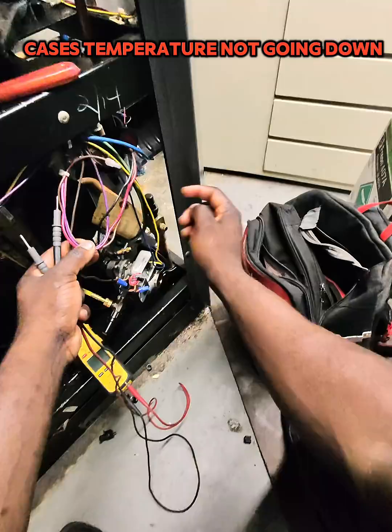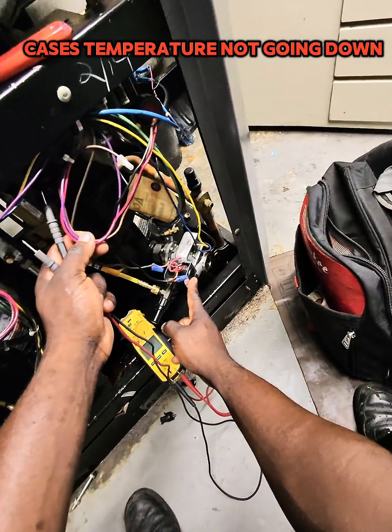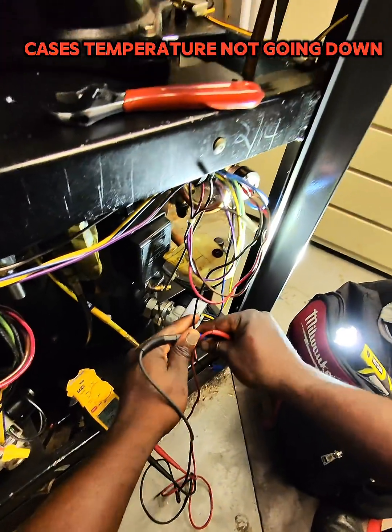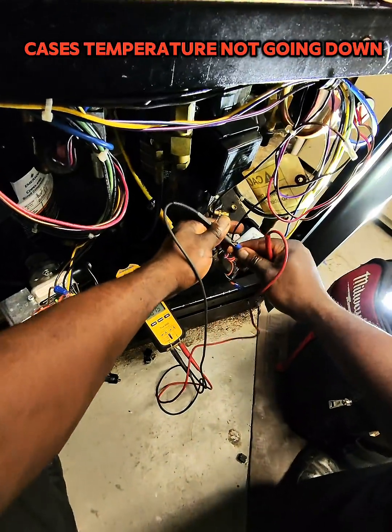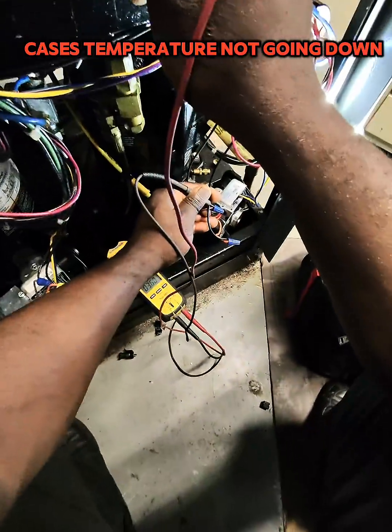Now we know the components of our safety loop. Let's find where we lost power. Start with the oil controller, checking in and out. We have power going in, and also power going out.